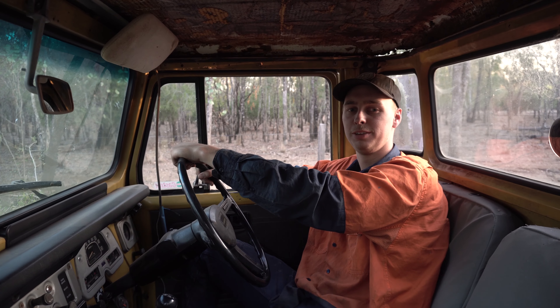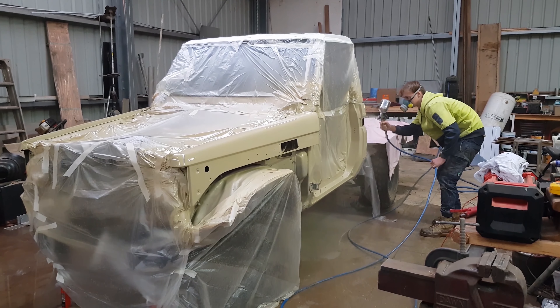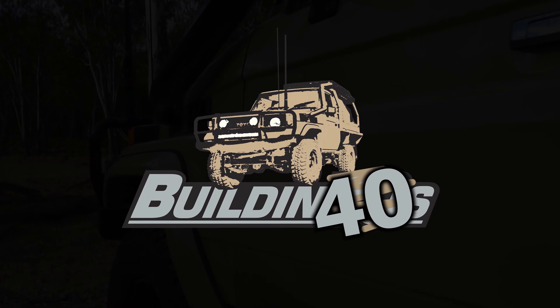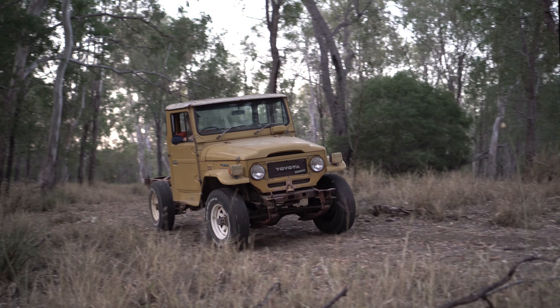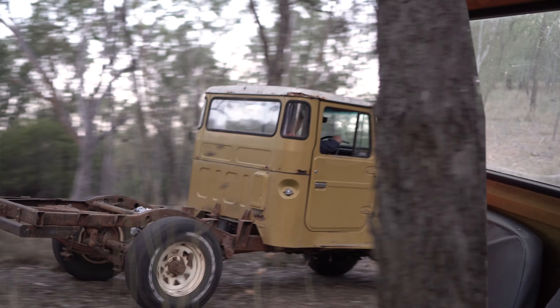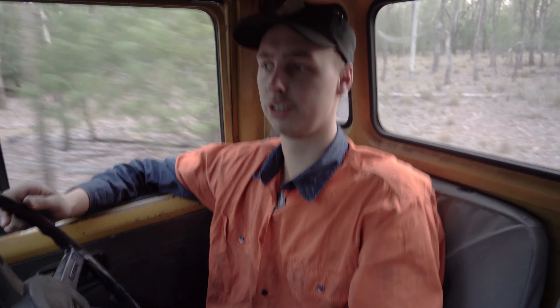Welcome. So today we're finally going to be talking about the 40 series. It's a 1982 HJ47, so it's got the 2H non-turbo, just got extractors on it, and it's got 87,000 Ks, which I'm not too sure how true that is, but it's in pretty good condition.